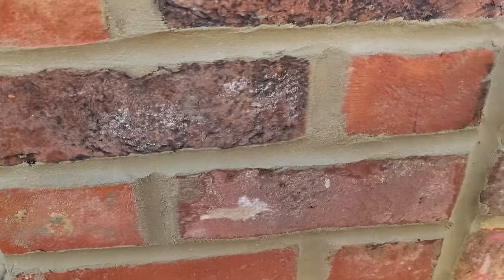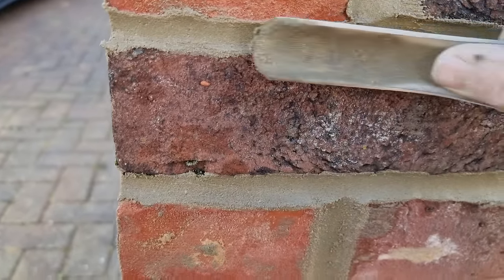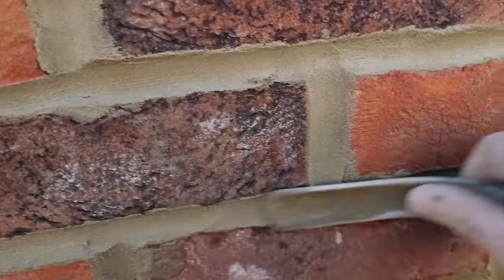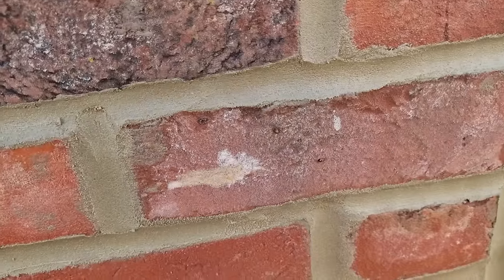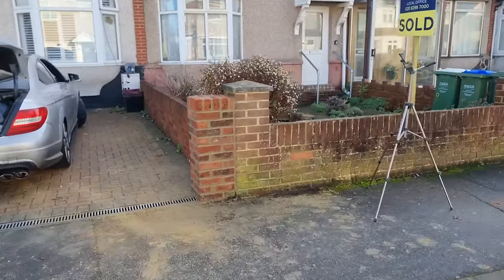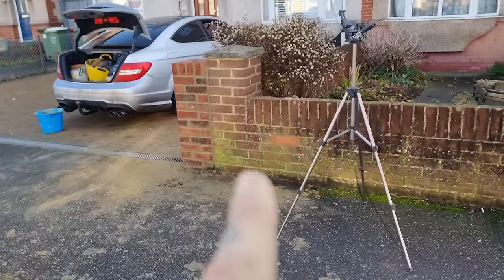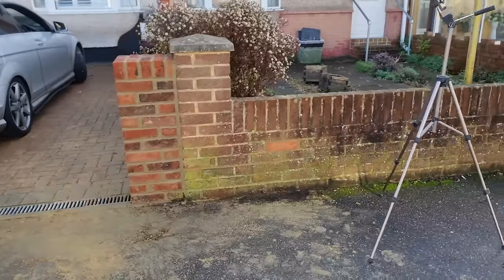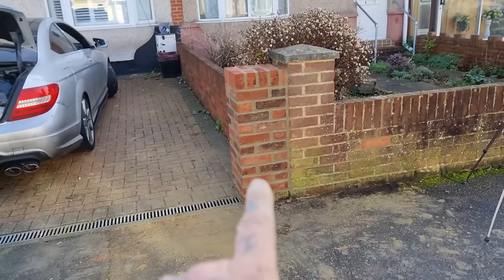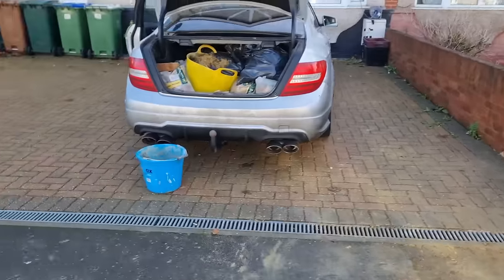I'm just going over the joints again — top and tailing, getting them all nice and neat as much as I can. Still a little bit wet but we're nearly there. Well, there we go — you'd never know, would you? Except for the orange brick, but that will die down. I wish it was a bit duller — if I'd picked one of the darker ones it might have blended in a bit better. But there we have it — happy days! And the little bit over next door as well. Tricky Brickies all over it today.